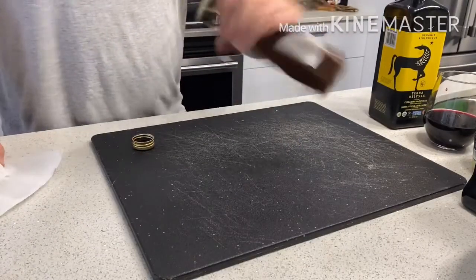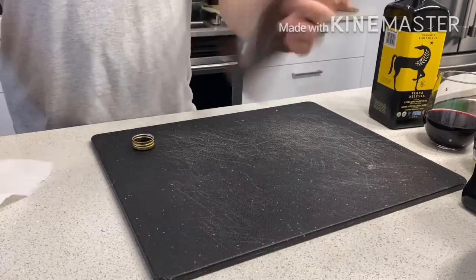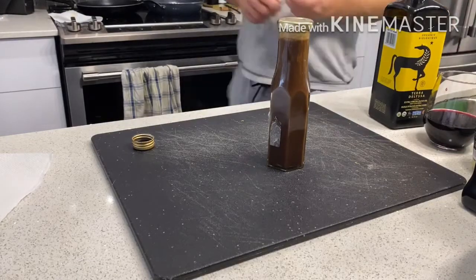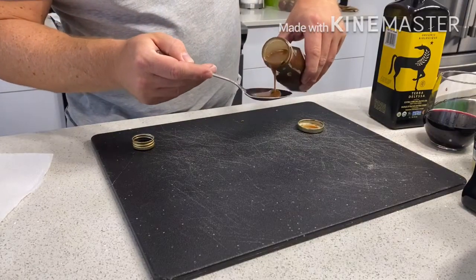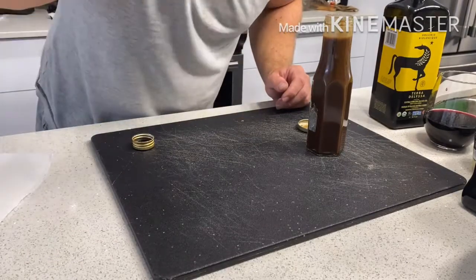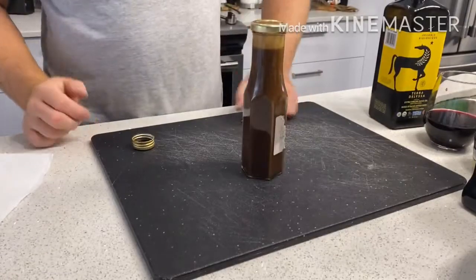Close the lid, give it a good shake, and you should have that golden bronze color. To find out if it's the right consistency and flavor, all you have to do is taste it. I like mine a little bit thicker — you see how it's got a little bit of thickness and some good tang to it.